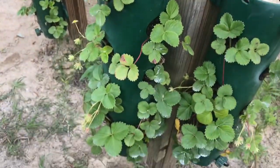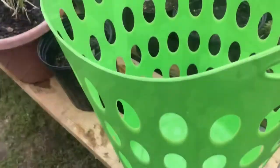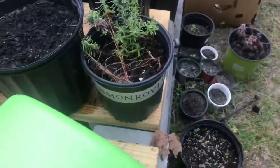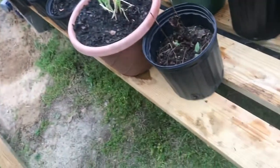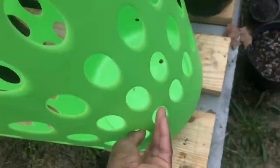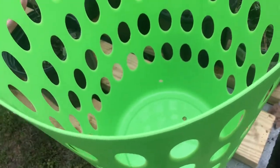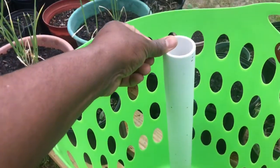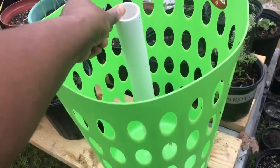The third arrangement uses a BPA laundry basket, and with this arrangement I also have a PVC pipe placed in the center with drilled holes. There are drilled holes at the base, to the side, and at the bottom of the clothes hamper, which helps with more even distribution of water and assists with proper drainage.